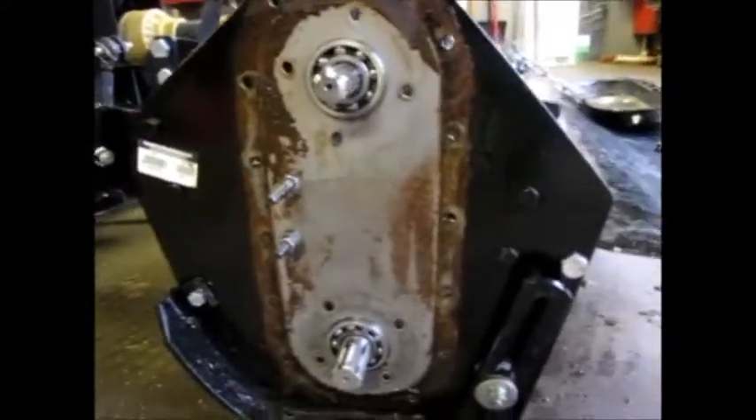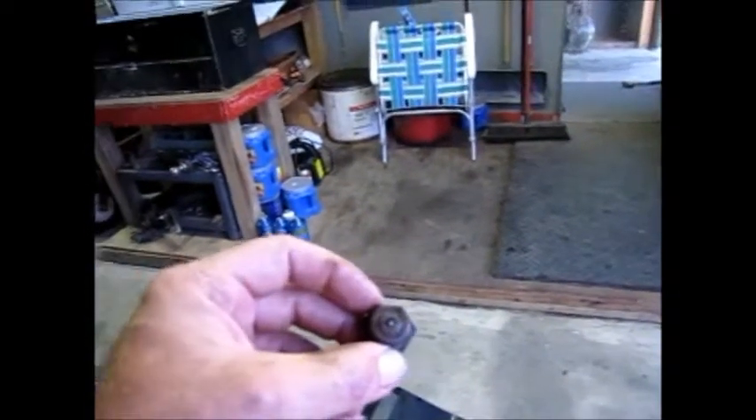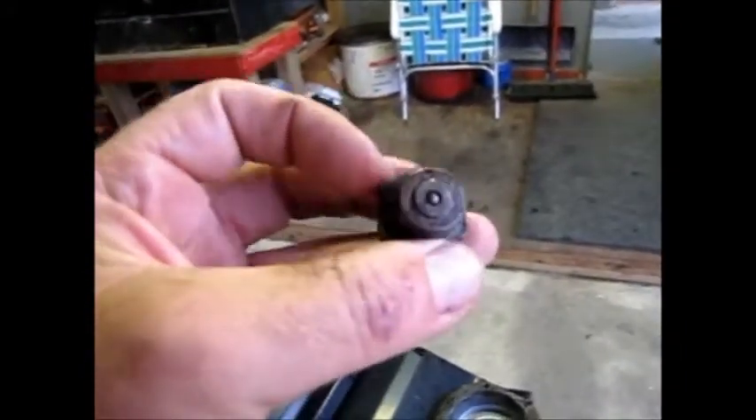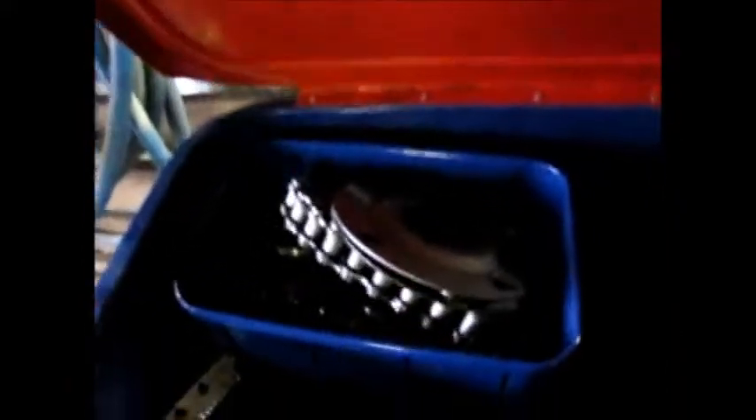I've got everything all taken apart on there. Got everything all cleaned up with my solvent. Cleaned the pan. Got a bad breather — you probably can't tell but that end's rusted up in there, so I don't usually have much luck trying to fix those kind of things, but I'll probably see how much they cost. Cleaned up the chain and everything. Everything's looking good — sprockets and all that kind of stuff, bolts, nuts, everything.